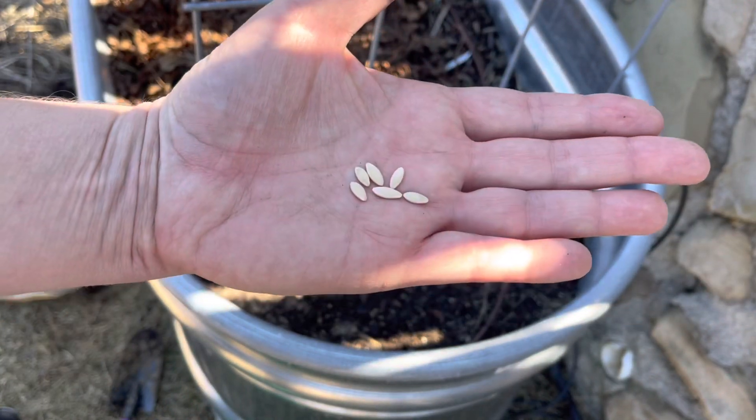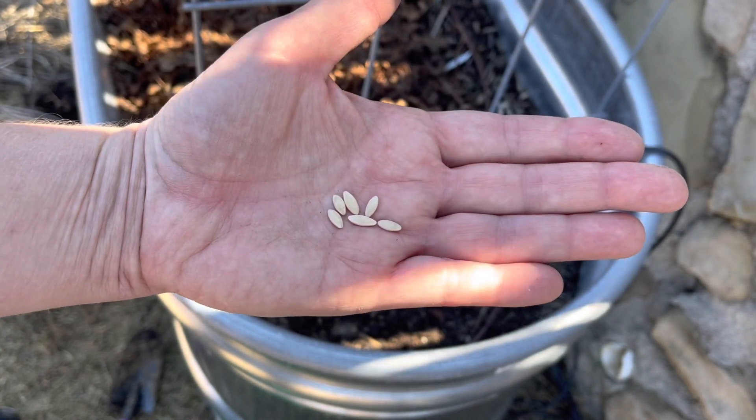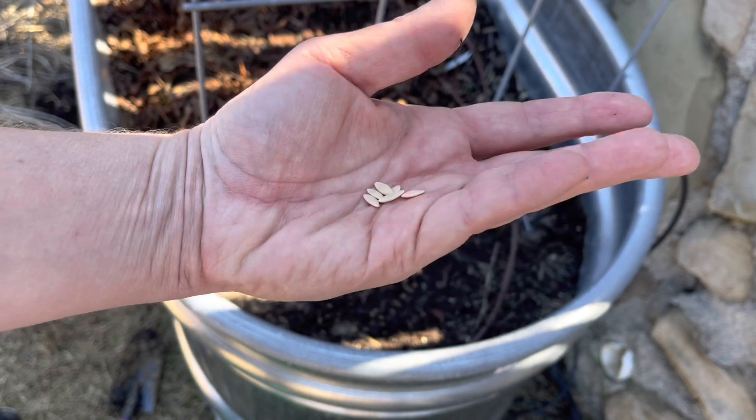I'm going to put two seeds in each little half-inch deep hole.